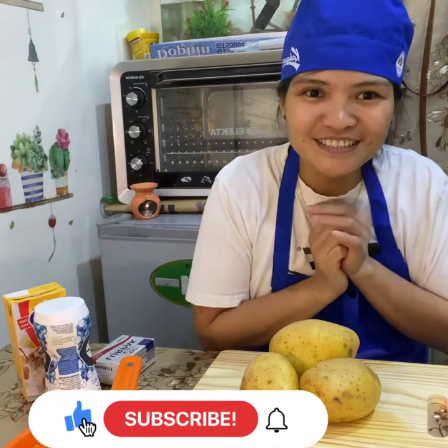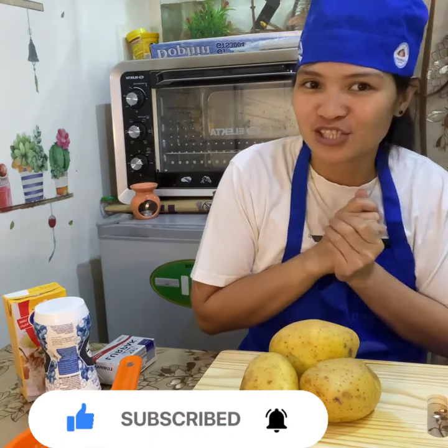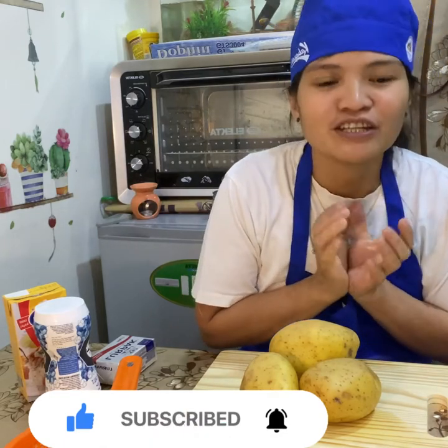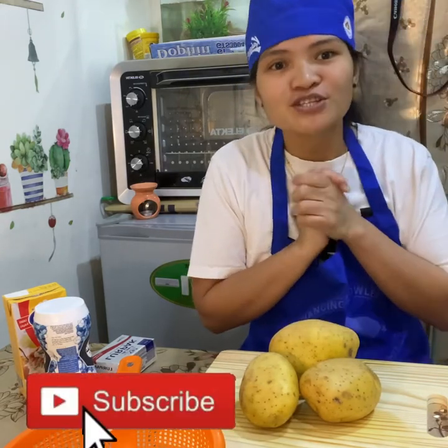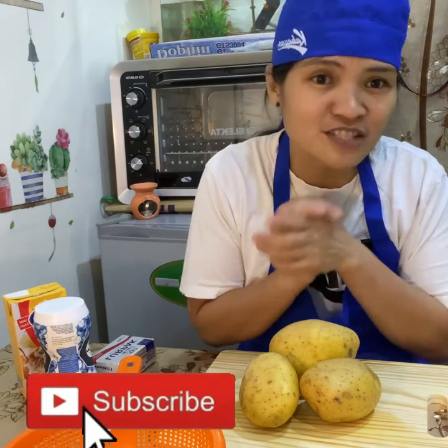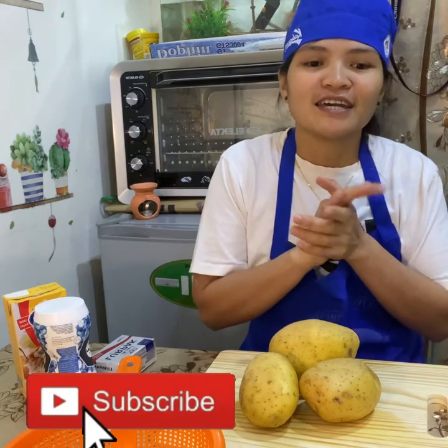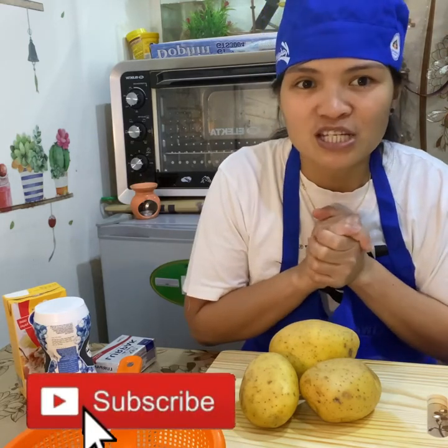Hi everyone, welcome to my YouTube channel, the Sheila's Cooking Edition vlog. If you are new to my channel, please subscribe and hit the notification button so you will be notified of all my upcoming videos. My recipe today is mashed potato.